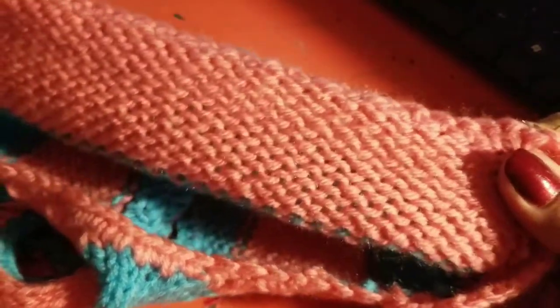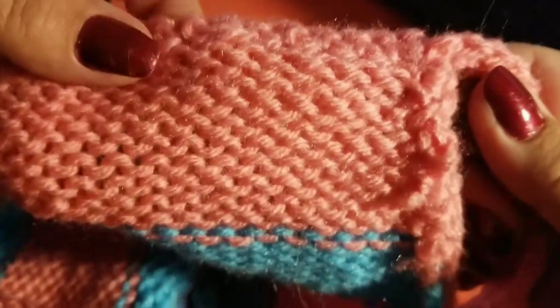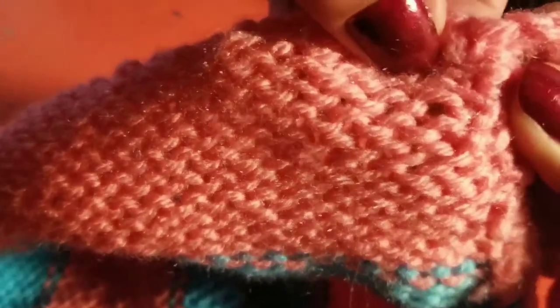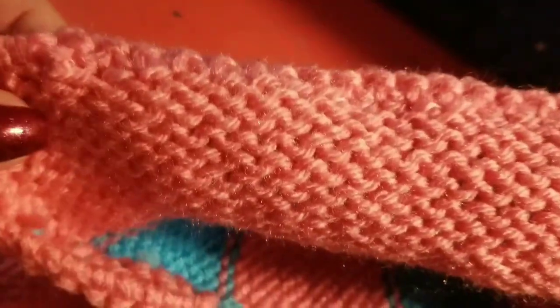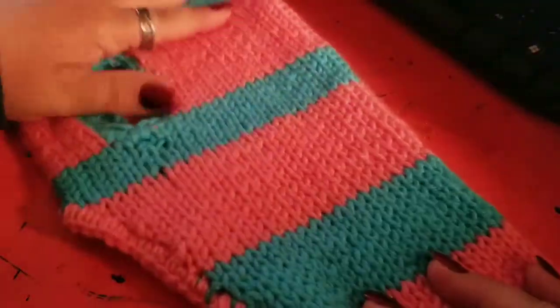I'm gonna open it up a little bit like this and go a little slow — I don't know how to count these. So I'm just gonna go like this, and if you need to pause it and freeze it, okay. This is trim and this is trim. I don't know if you can see those or not.